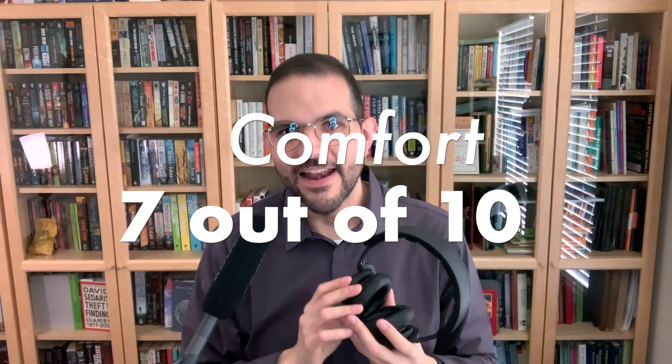Comfort: 7 out of 10. These are light with great cushioning at the ears and good clamping force. They are also the most comfortable over-ear headphones I've used with glasses. But the headband felt a little stiff and the round ear pads brought on some ear fatigue that had me doing minor adjustments every so often.